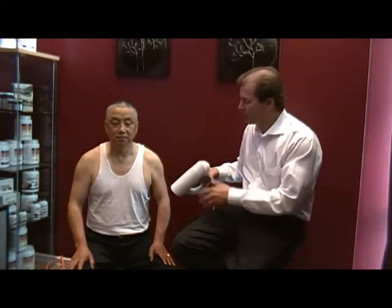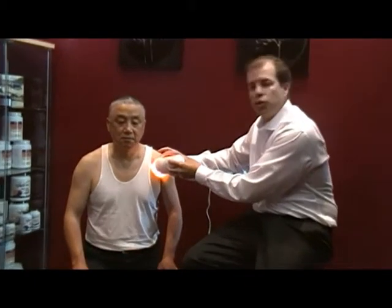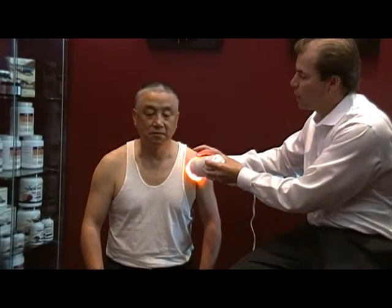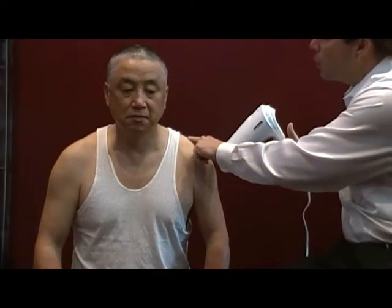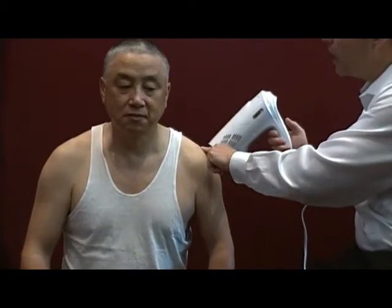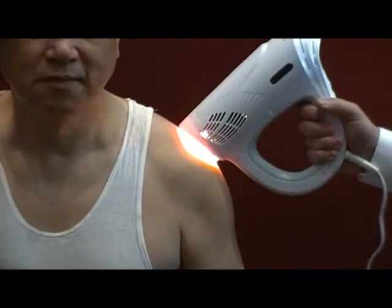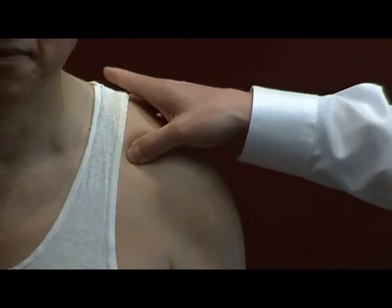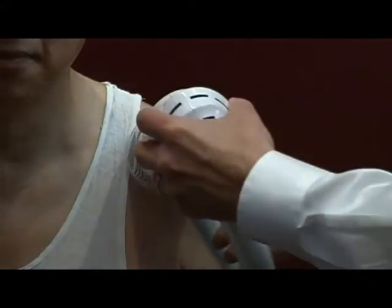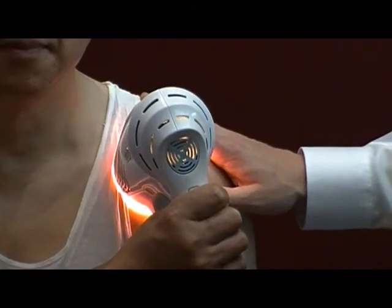When using the Genesis Lite, we want to use it on the high power setting and place it directly on the anterior capsule of the shoulder joint — that's one area to treat. The other area is right on the top of the shoulder. Feel for the bump and move out a little bit down towards the point of the shoulder. That's the attachment point for some of the rotator cuff muscles. We also treat here and then move forward to where the pec inserts into the front part of the shoulder.